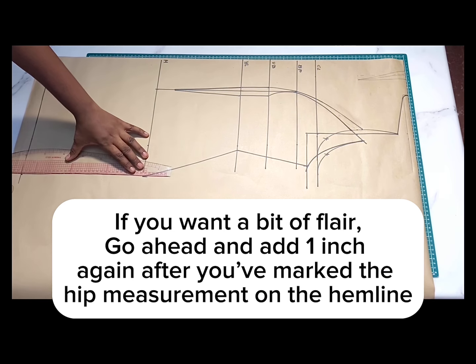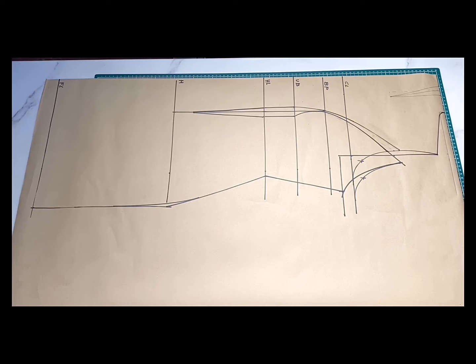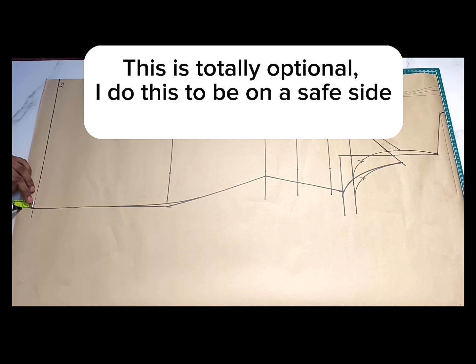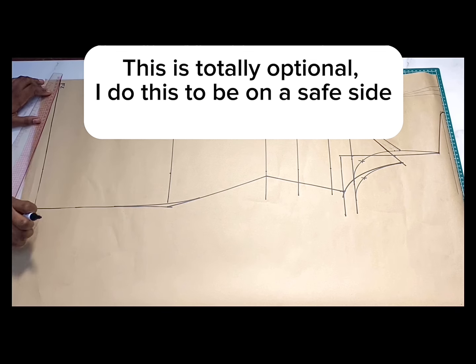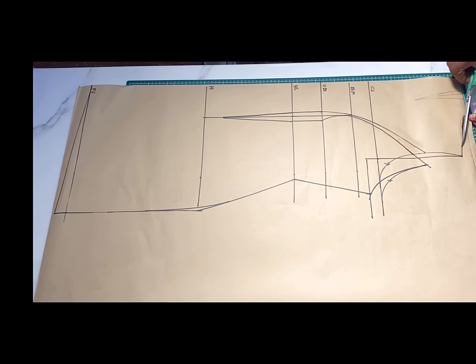Now here's a very important thing you should not miss — the last time I made this dress I did not do this and it affected the length. Because of the one inch we took on the armhole, it's going to affect the length of the front piece. When we join to the back — since the back doesn't have an armhole dart — the front piece will be shorter than the back. To avoid this and ensure everything balances out nicely, we're going to add one inch to this side of the hemline, then connect from that point to the center front. Even after sewing in our darts, this part will move up and still balance nicely.